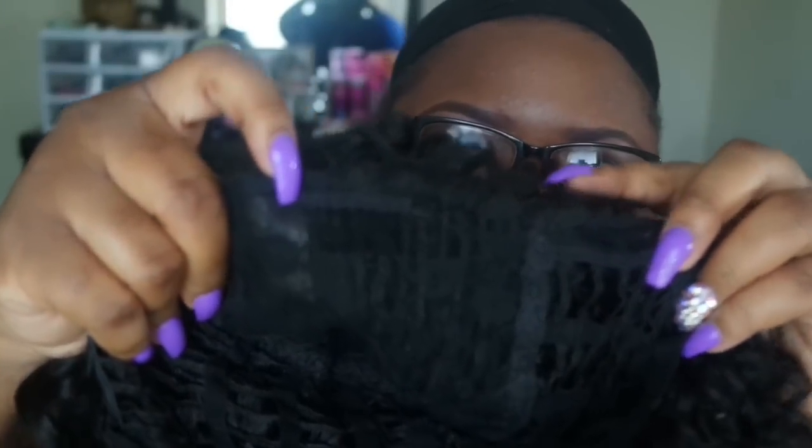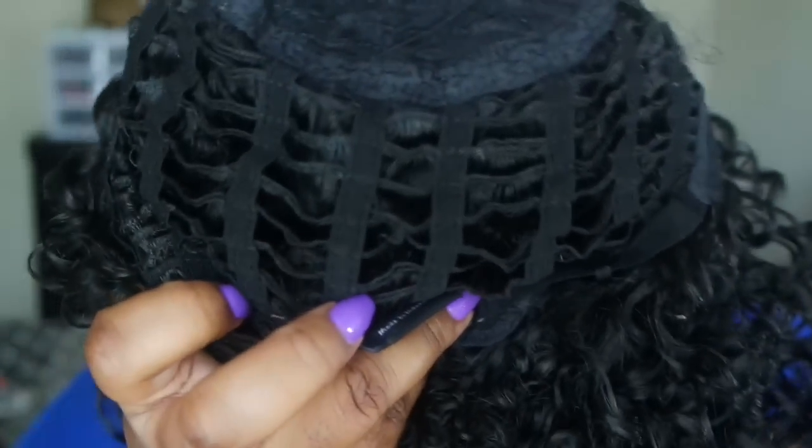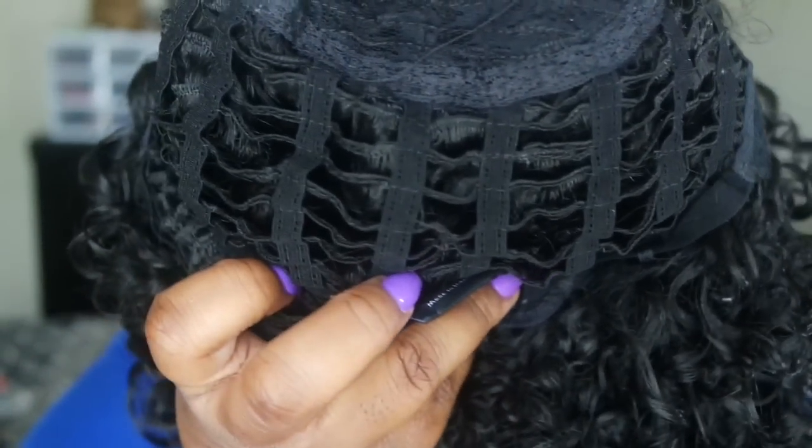I'm going to show you that it has one comb at the top and also one at the bottom with adjustable straps. The cap construction is just a regular wig cap construction. Now we're going to get to me putting the wig on.